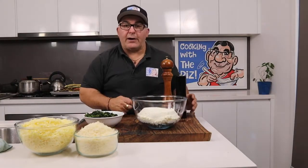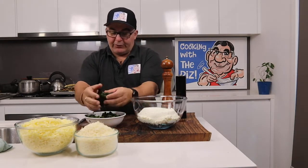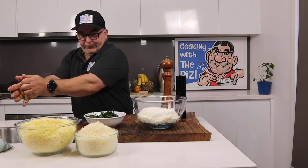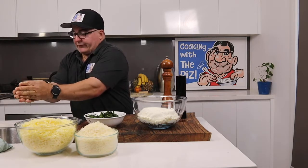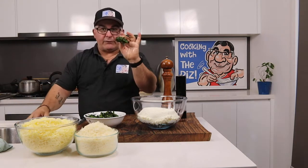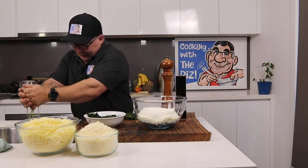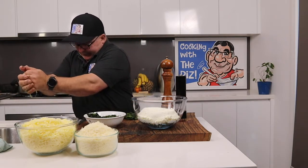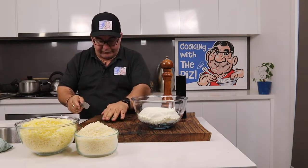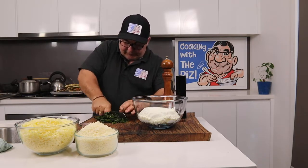Now I'm going to make the ricotta mix. I've got my spinach here. What you need to do, because it's a lot of water, is squeeze out the water, just like that. Make sure you squeeze out as much as you can. Don't get too much in your hands at once, because it's too hard to squeeze otherwise. Make sure you squeeze really hard. Then just give it a bit of a chop — just a rough one.